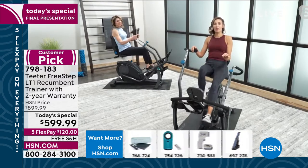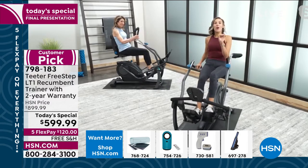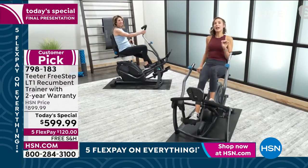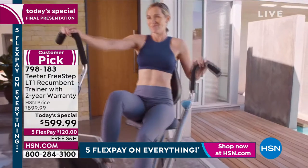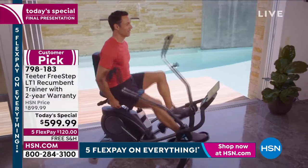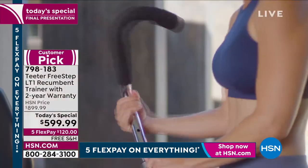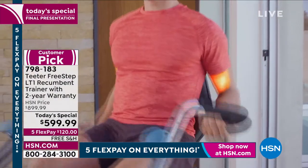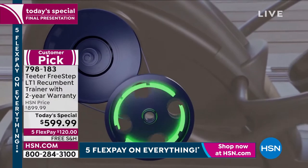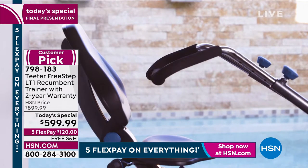I hear it a lot from people: they hate to work out, don't like to sweat, don't enjoy it — but they want all the health benefits, to feel better, look better. We're hearing from doctors: you have to move it or lose it. Sitting is the new smoking. Smart watches track how much you're standing and how many steps you're taking — they're not even asking you to do major sweat sessions. So many of us are not moving and it's damaging our bodies. Going out for a walk — it's too hot, too cold, icy. With this, it's coming into your home.